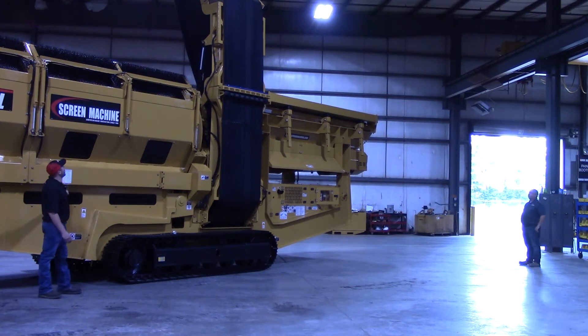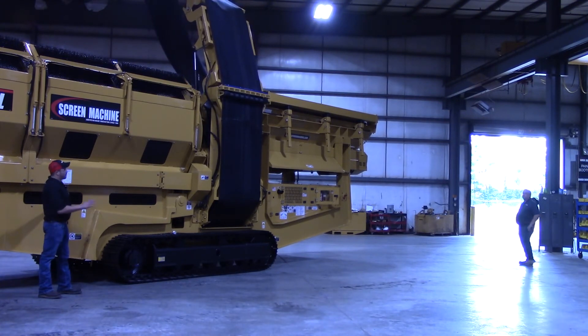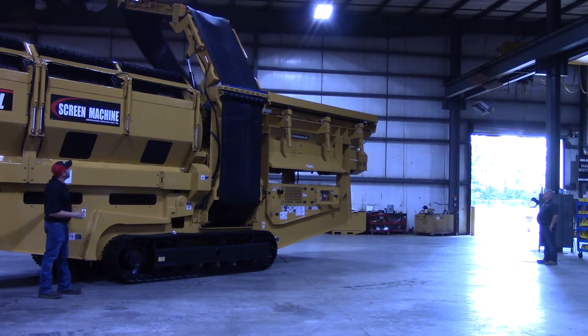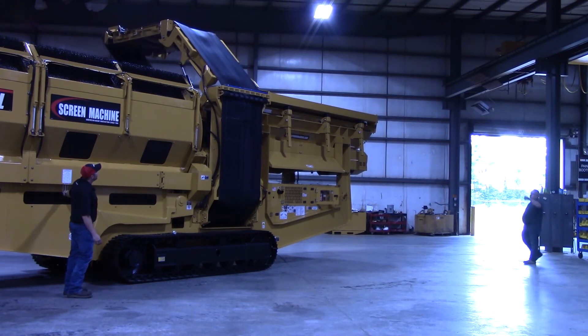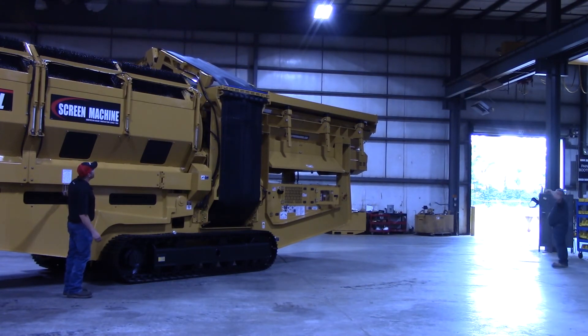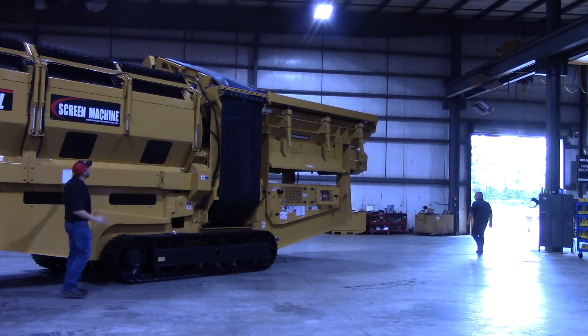Now we're going to go to that middle handle and come down with that middle section. It's always good to have a spotter or another person here, because as you can see I'm not on the opposite side of the machine — I cannot see where that upper section is at currently. We're going to keep coming down with it. You want it to be about horizontal over top of the machine.